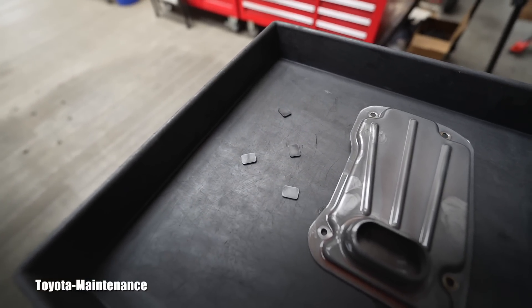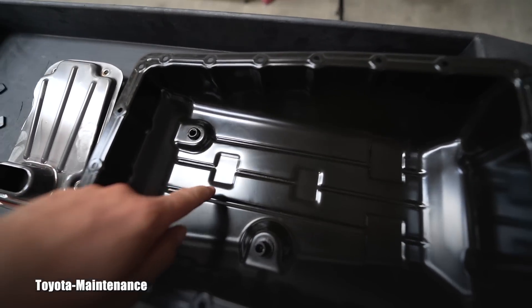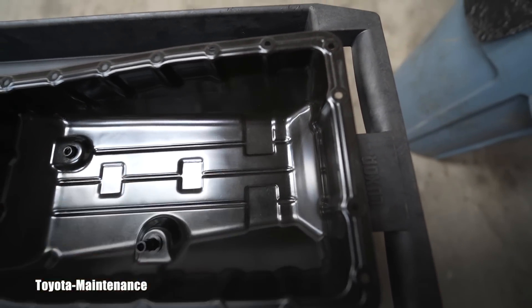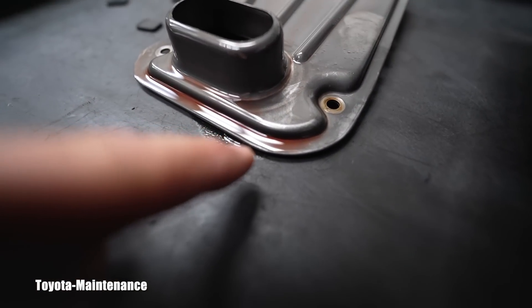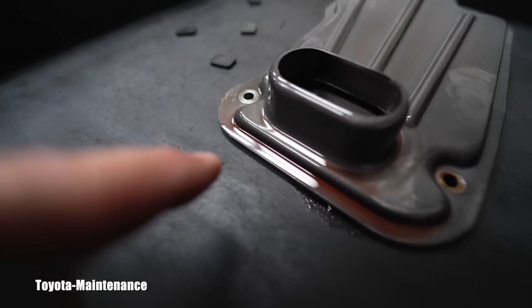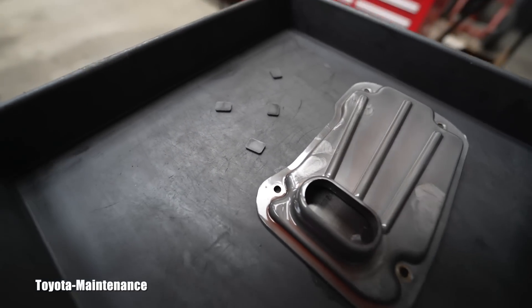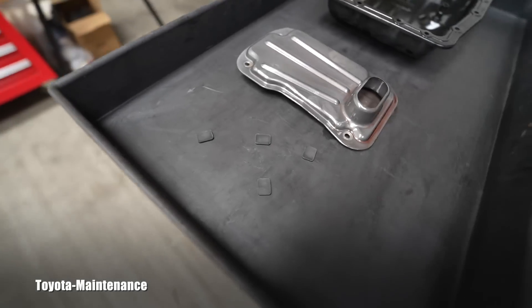I already cleaned the magnets but took pictures of them and will show them in this video. These magnets have specific positions — here, here, here, and here — that's where they were sitting in relatively clean fluid. The fluid was not the original color; it was slowly getting dark.